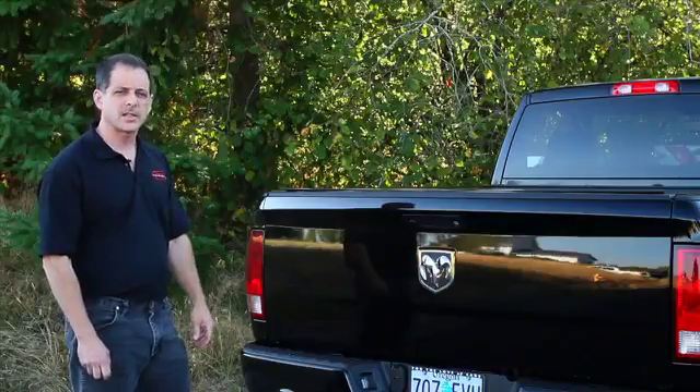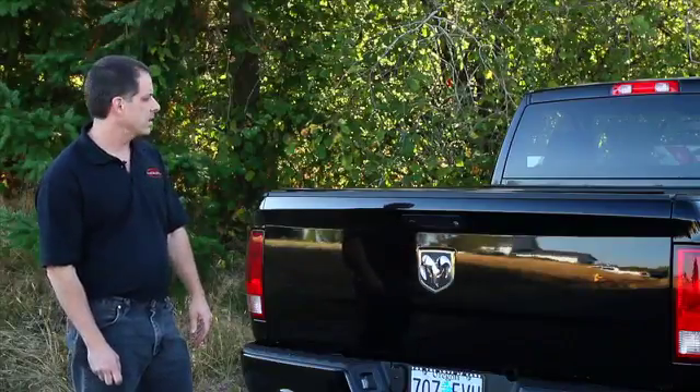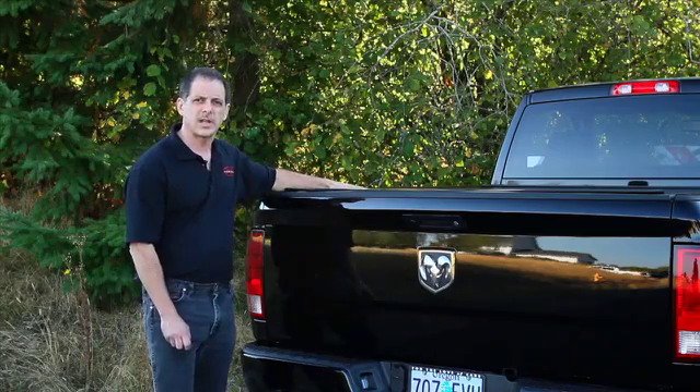Like all Pace Edwards products, we come with a three-year manufacturer's warranty. This is the Bedlocker Electric tonneau cover from Pace Edwards.